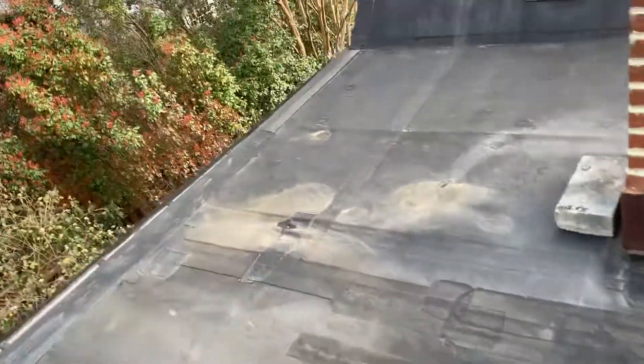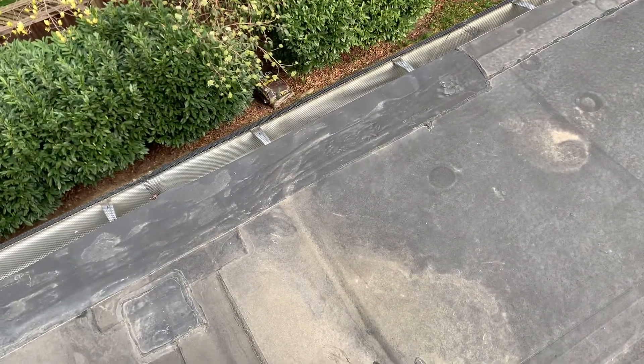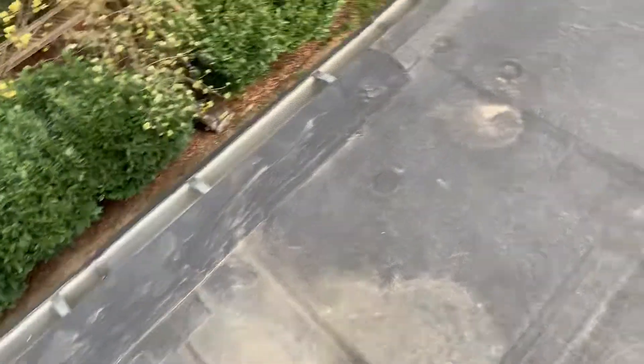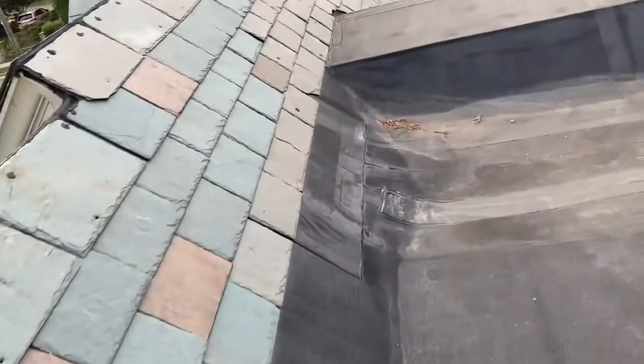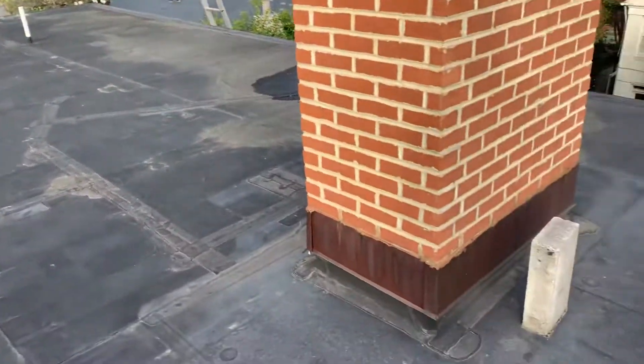I'm going to grab a tube of sealant and try to caulk that up for you. It's really not going to work because it's already wet now, but I'll see what I can do. Then I'll send you a proposal to replace this roof, and if you want to do it you just say the word.